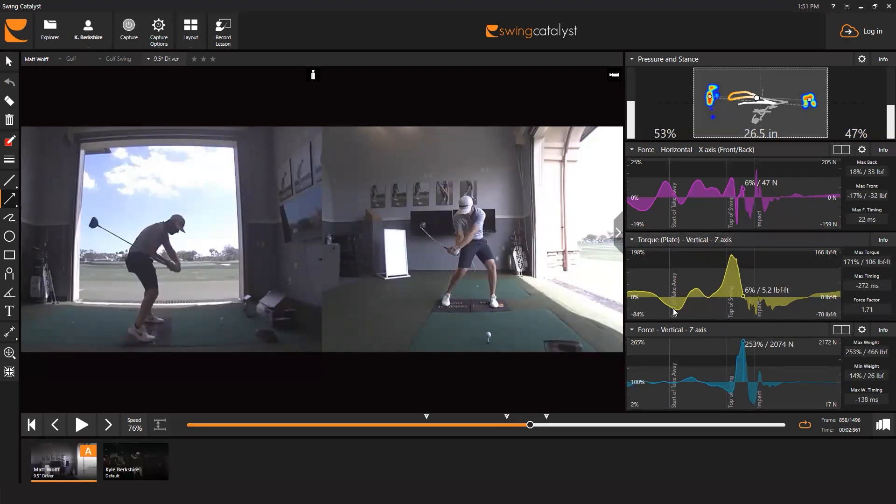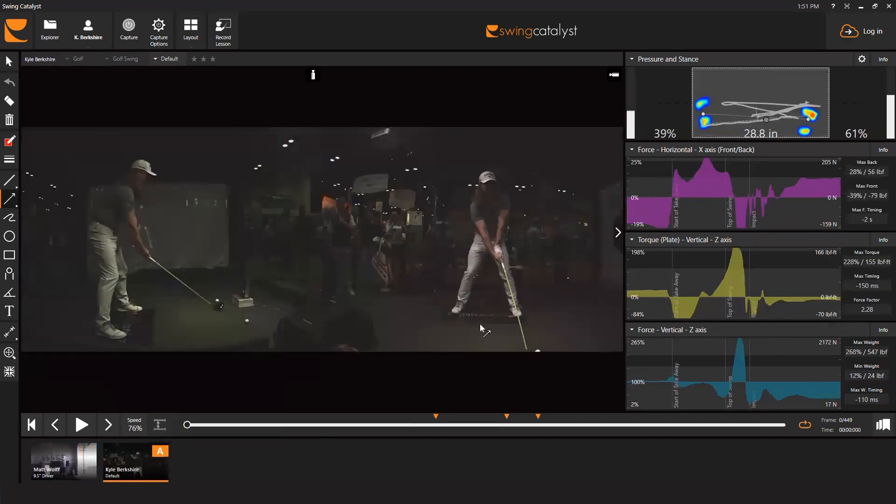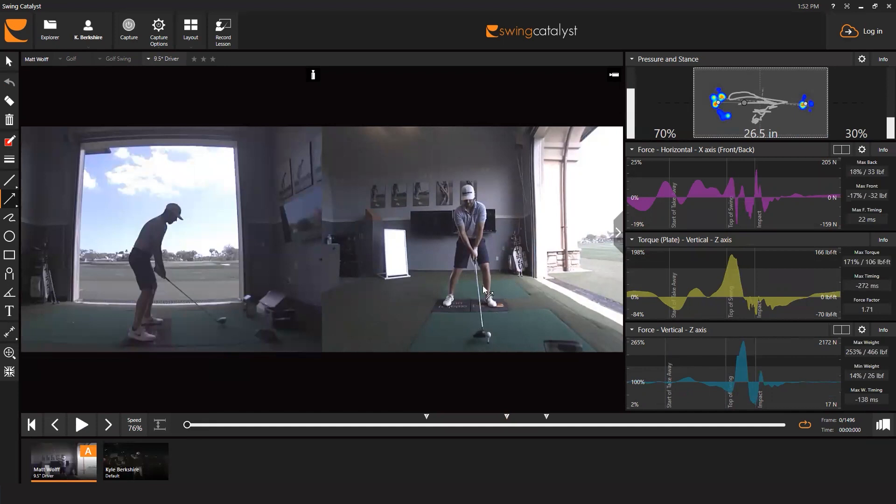Torques get a little more complicated. The torque plate does not have the ability to break down into right or left foot because it's simply the total amount of torque acting about the middle of the plate — the exact same number we've provided to users for a long time on our single plate system. We kept that same number in the software so you can compare swings taken previously on the single plate to swings taken on the dual plate.